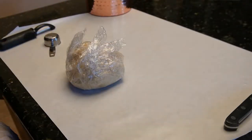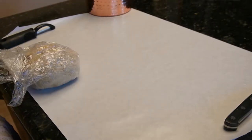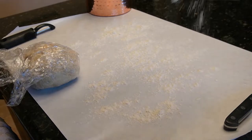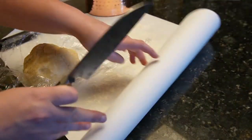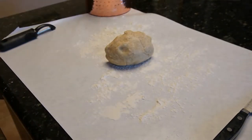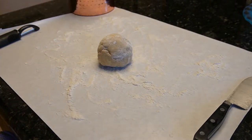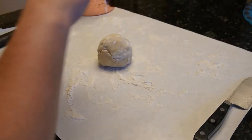The next step is rolling out the pie crust to get a double crust — meaning a top and bottom. I take some flour and sprinkle it on freezer paper on the countertop so it doesn't stick. Then I half the dough with a knife, put the second half back in the fridge, and roll out the bottom crust first. Just flour the rolling pin and roll it out, trying to get it as round as you can.